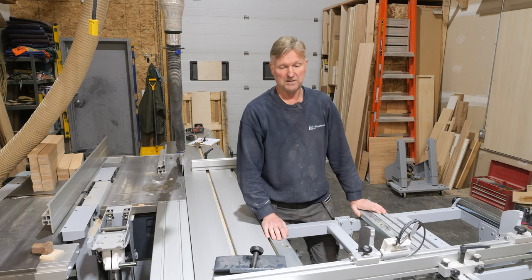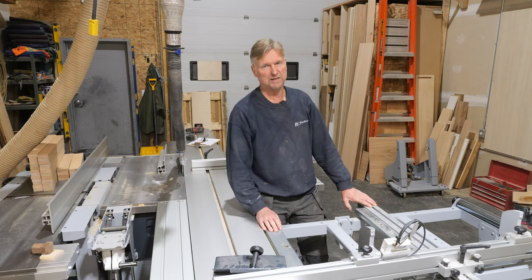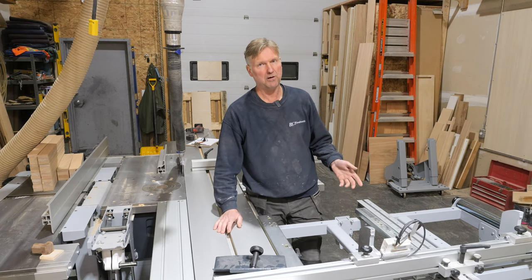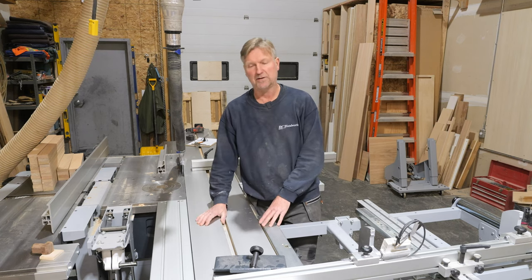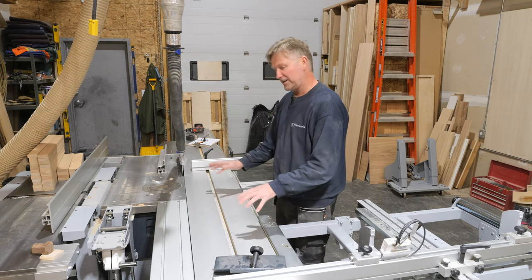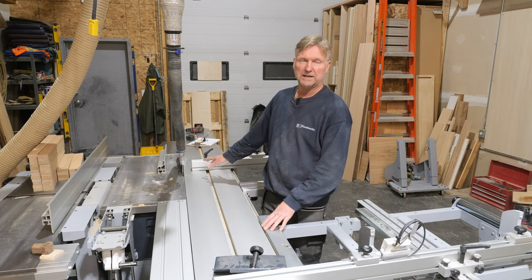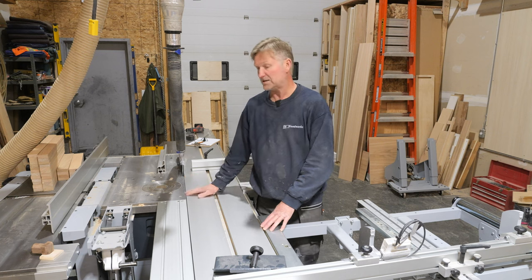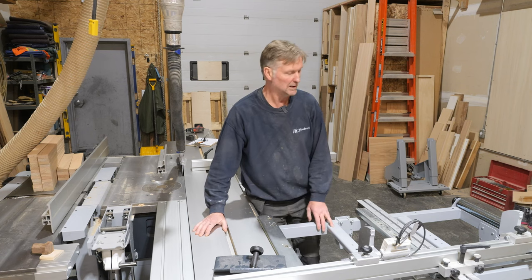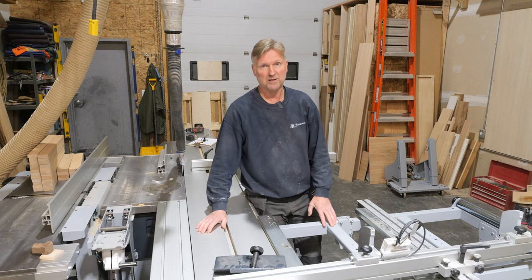I do have some other accessories coming. On my old machine I had a homemade parallel fence setup — it was a bit hokey but it worked. On this machine I decided to splurge on the proper parallel fence. It's still in production and could be weeks away, but when I get it I'll do a little video and share my thoughts on it.